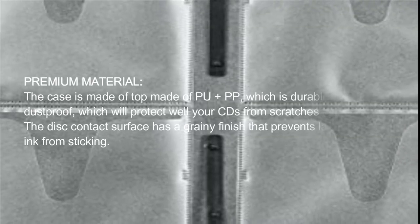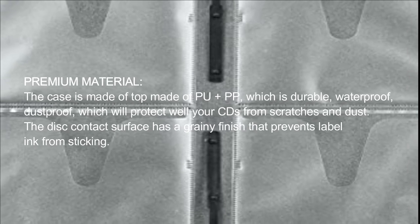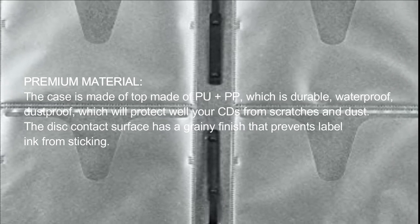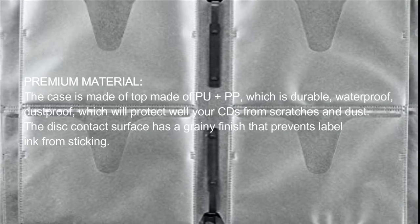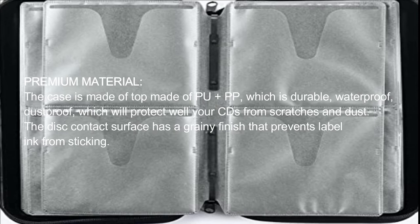Premium Material. The case is made of PU plus PP, which is durable, waterproof, and dustproof, which will protect your CDs well from scratches and dust. The disc's contact surface has a grainy finish that prevents label ink from sticking.